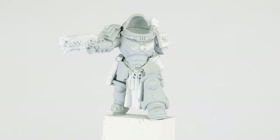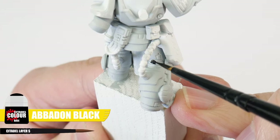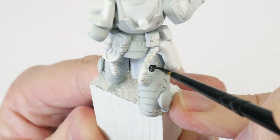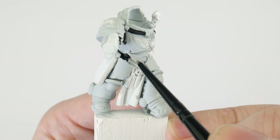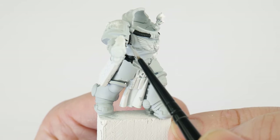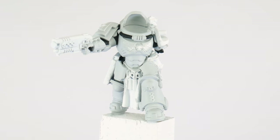Now we have our base colour, this is a good time to use some Abaddon Black to paint the ribbon under the armour and any ridged piping. I want to do this now because I know it's going to get messy getting into all those smaller areas and we don't want to mess up any areas we may have already painted. Just make sure to take your time, and we can use some of our Corax White base colour to neaten up any mistakes.